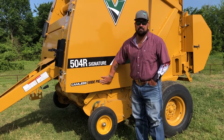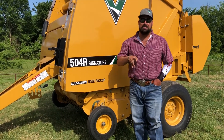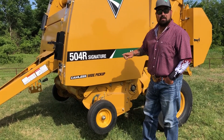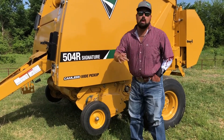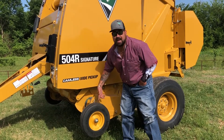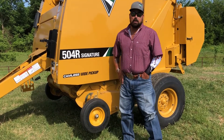Also, this is a camless pickup. This is going to take your pickup from a 17 wear point all the way down to 2 wear points, which is going to prolong the life of your pickup on this baler. Also, tool-less gauge wheels — no more trying to find wrenches in the field. All you have to do is move this pin, move your wheel up, put the pin back in, and you're back ready to go.